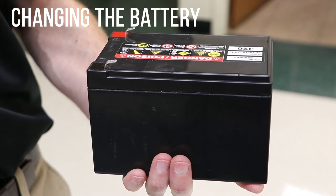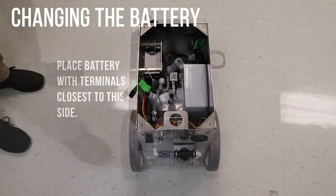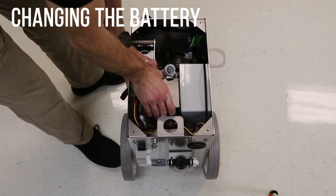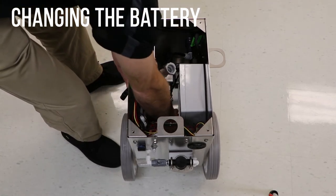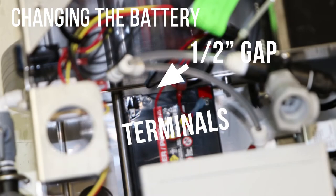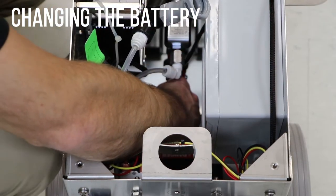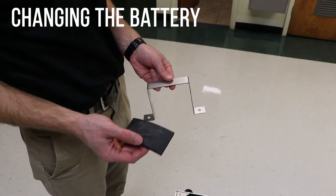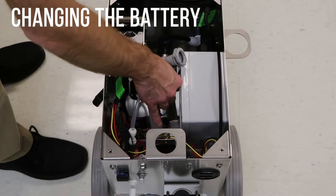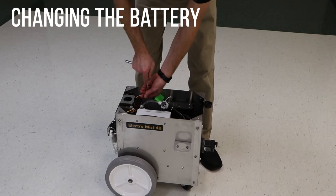Install the new battery by moving the hoses toward the edge of the machine and inserting the battery into place. Place the battery so that the terminals are closest to the side of the machine. Leave about a half-inch gap between the battery and the side of the machine. Attach the red wire to the red battery terminal and attach the black wire to the black battery terminal. Combine the rubber pad with the battery strap and place it in the machine over the battery. Align the holes in the strap with the threaded holes in the bottom of the machine. Reinstall the bolts into the strap, securing the battery in place.